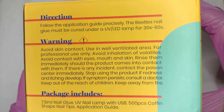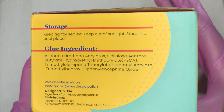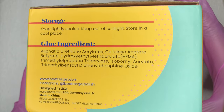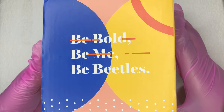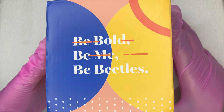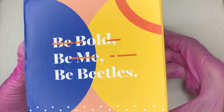Before we get into the unboxing, I do want to give you guys a little information on the product. I purchased this kit about eight months ago and at the time the price point was $17 on Amazon. It has since increased from $17 to $25, but I personally think that's still a good price point because it is such a good kit.